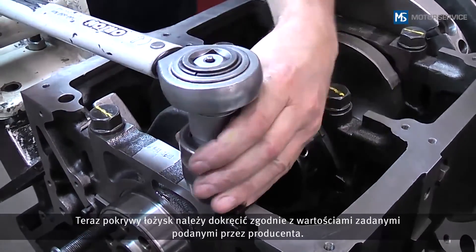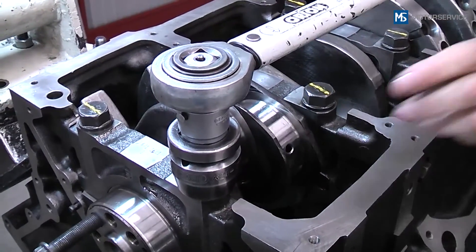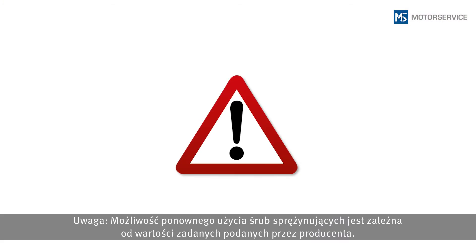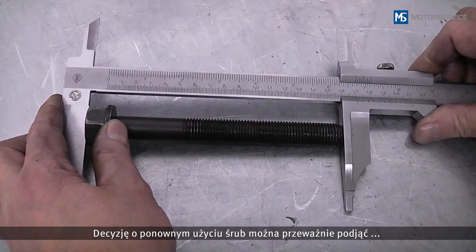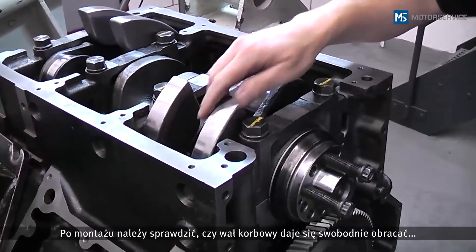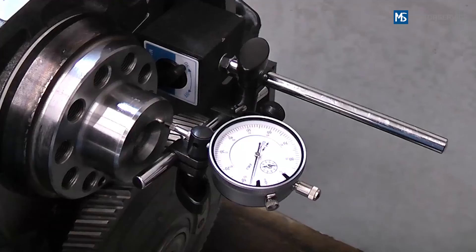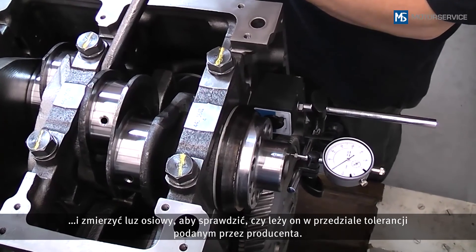The bearing caps are tightened according to the manufacturer's instructions. Reuse of the expansion bolts depends on the manufacturer's instructions — it is usually possible to determine by measuring the bolt length whether or not it can be reused. After installation, check whether the crankshaft can rotate freely, and then measure whether the actual clearance is within the tolerance limits specified by the manufacturer.